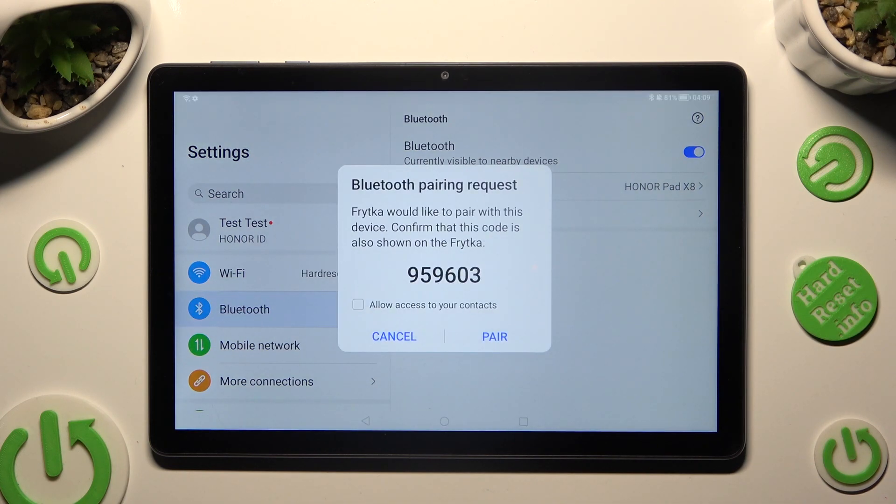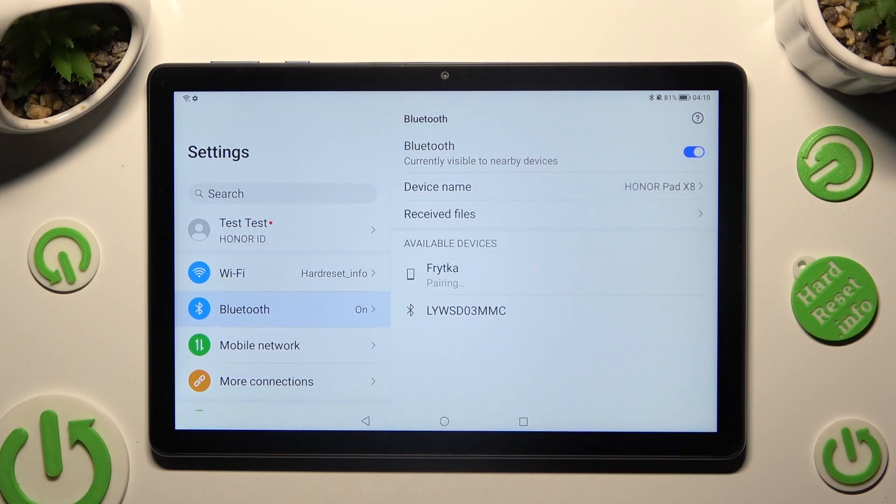Finally, hit Pair in the pop-up, and just wait for the other device to accept your connection request.